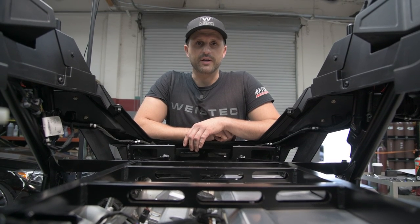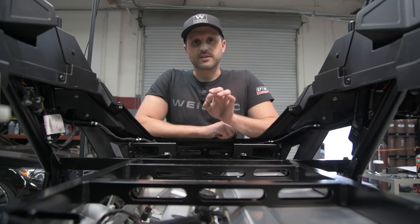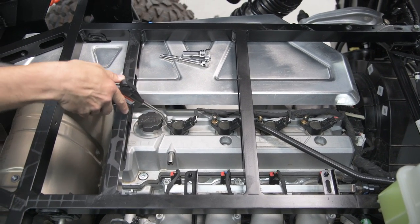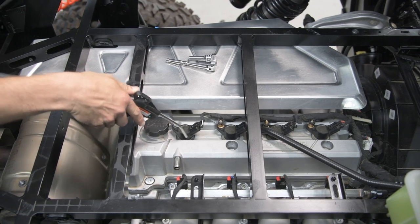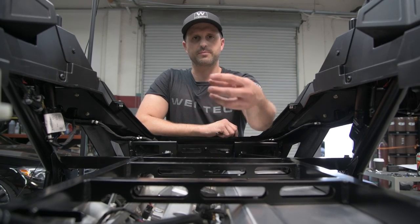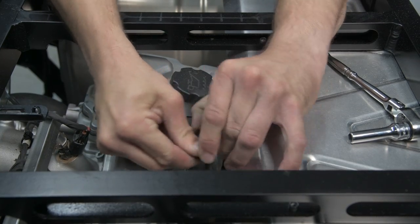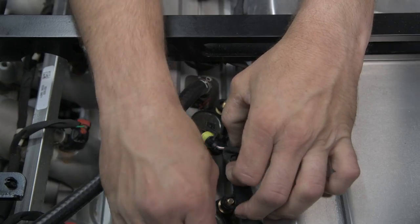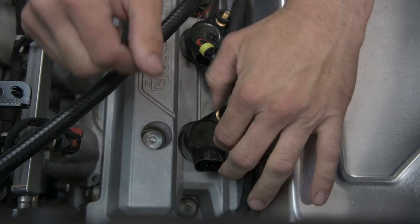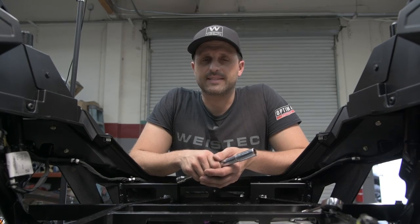Now we're going to move to the top of the motor and start taking out the spark plugs. Before you do this, you're going to want to take some compressed air and clean around the boots of the coil packs, just to make sure that you don't get any grit, rocks, or debris inside the engine once you remove the spark plugs. To remove the coil packs, you're going to need an 8mm and a 10mm socket.